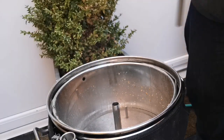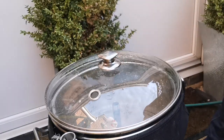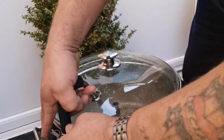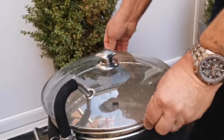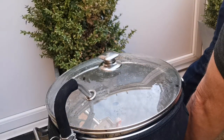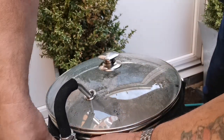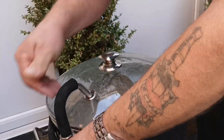I call it a sparging arm, but it isn't really. This little piece comes with a cam lock fitting, so it's pretty easy to handle. Get that in there — all you've got to do is just click it down.